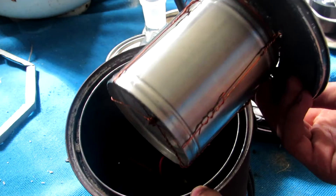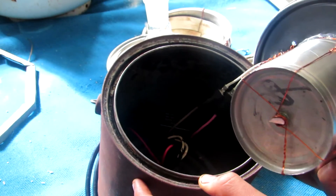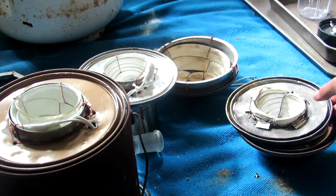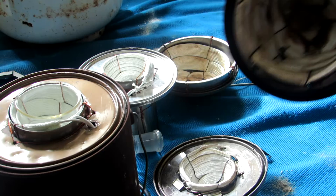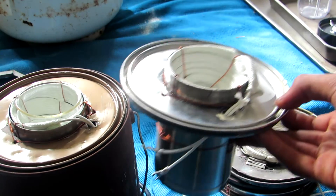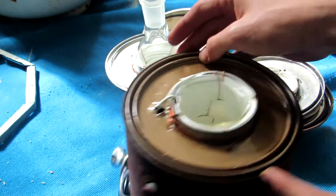Just like the other heating mantles, this one can easily connect to the leads inside the paint can so that different sizes can be quickly swapped out. We now have a normal 100 milliliter, 500 milliliter, and 1000 milliliter heating mantle, plus a high temperature 100 milliliter heating mantle, and a high temperature heating mantle for beakers.